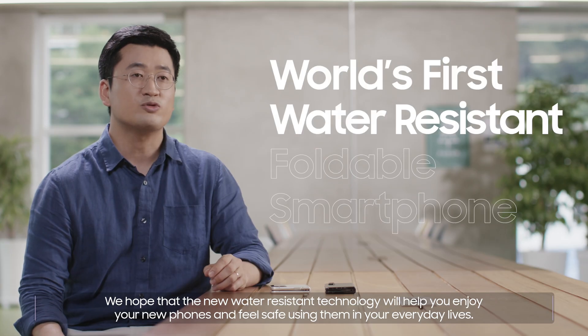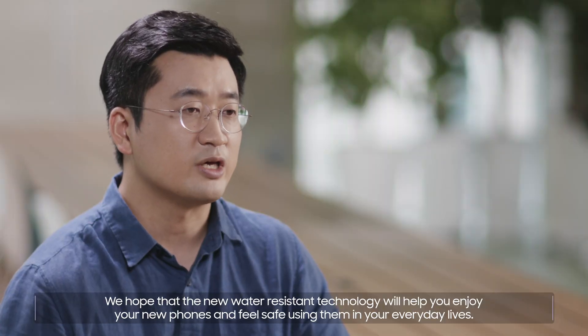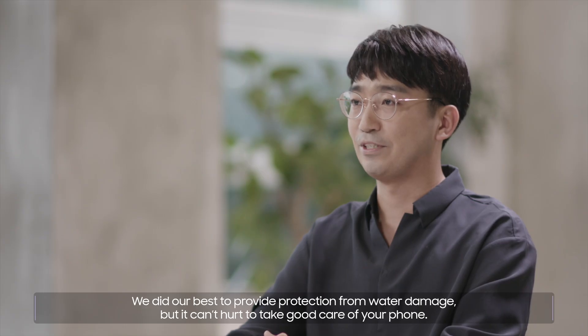We hope that the new water-resistant technology will help you enjoy your new phones and feel safe using them in your everyday lives. This is the beginning of a new era for foldables. We did our best to provide protection from water damage, but it can't hurt to take good care of your phone.